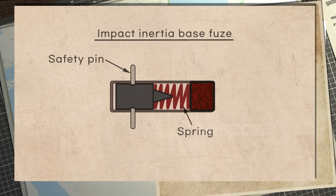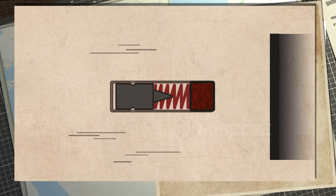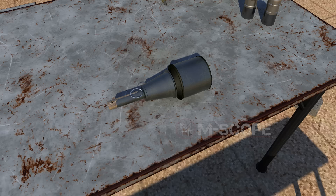Let's take a look at some other fuses. The impact inertia base fuse is mainly used in grenades fired by rifles. When it hits the target, its striker hits the primer from inertia and is activated.